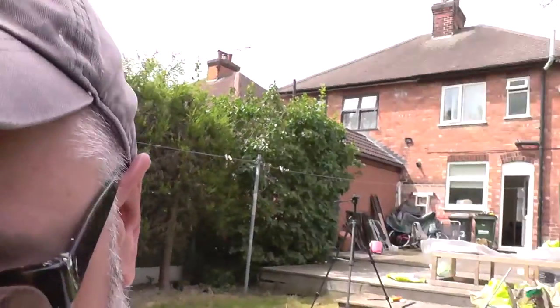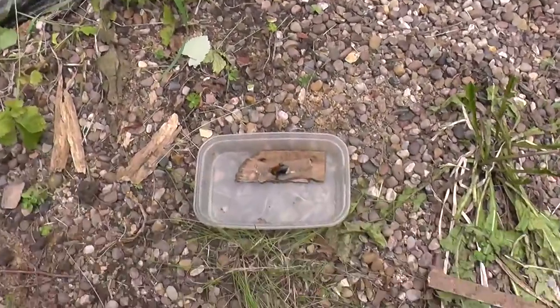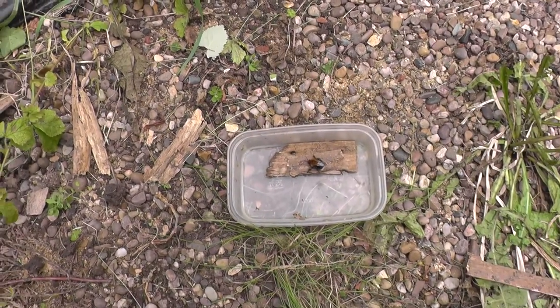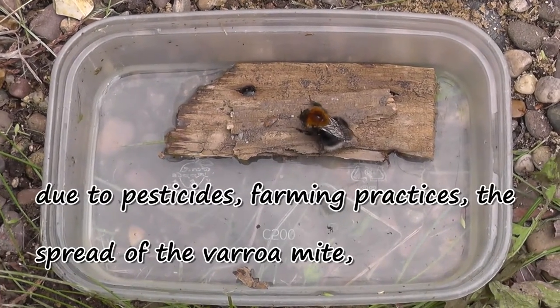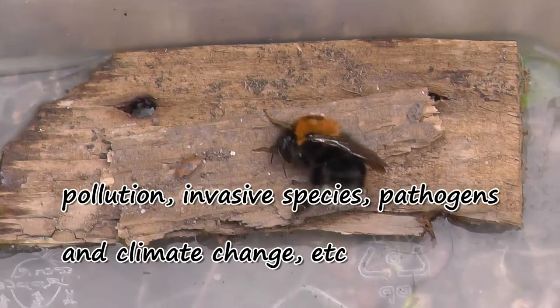I just thought I'd show you guys something. I found a bee just down here where I was pulling up this fence and it looks like it's struggling a bit, lying on the floor. I read somewhere that in a situation like that, if you get some water and put some sugar in it and dissolve it, it might give it a little sugar fix and bring it back.